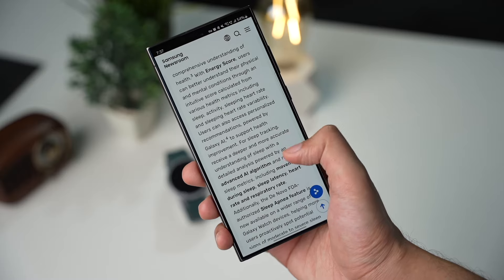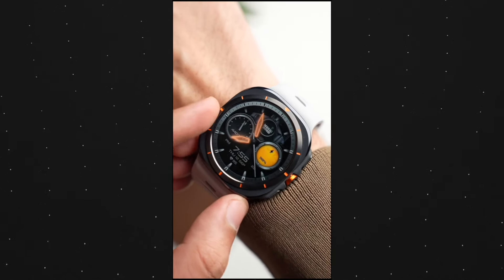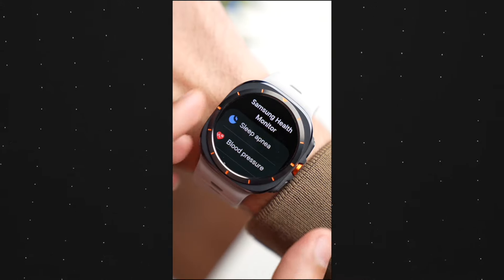There is also a new sleep apnea detection feature. This one will be region-restricted and it will be available through Samsung Health Monitor. Sleep apnea detection is working in the US, but you have to check it out for your region.